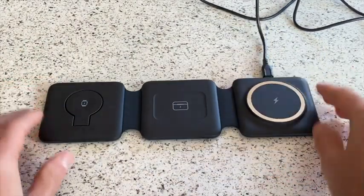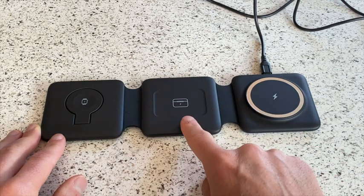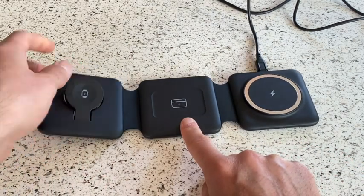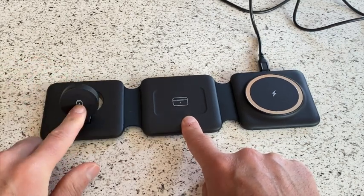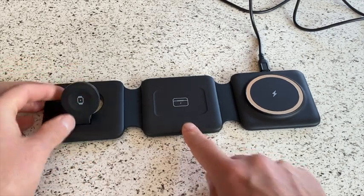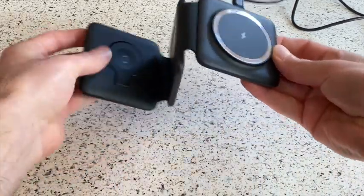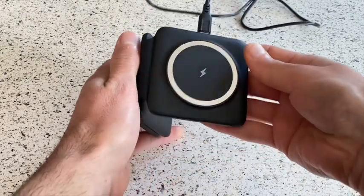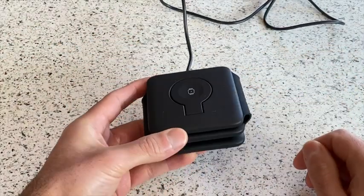It can open up straight like this — here you have the charger for your phone, charger for the AirPods, and the charger for your Apple Watch. I like this feature here: it's completely adjustable as far as what angle you want to flip up the little Apple Watch dock. You can have it like this, or like this, or if you just wanted to charge your Apple Watch you could have it like this.